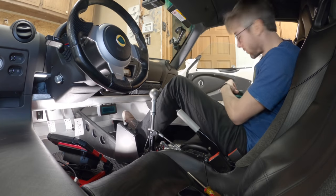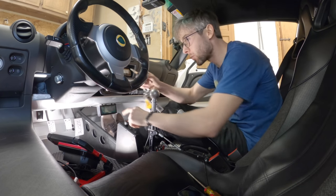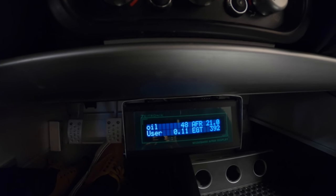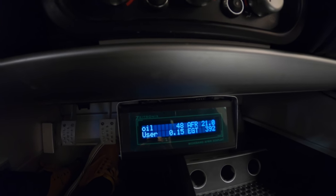Moment of truth — I got all this stuff loosely wired up. I'm going to turn it on so you can see exactly how it works. The oil temp and air-fuel ratio are the ones that are working. The user inputs on the bottom don't do anything yet, and the EGT is just there.